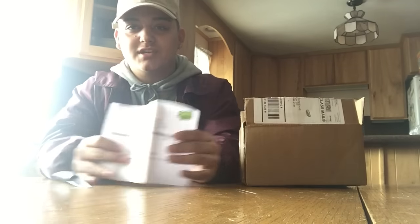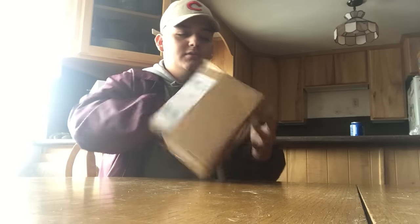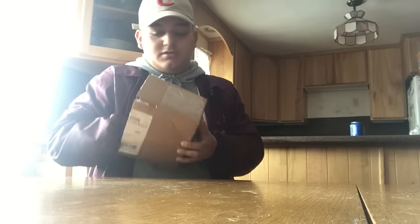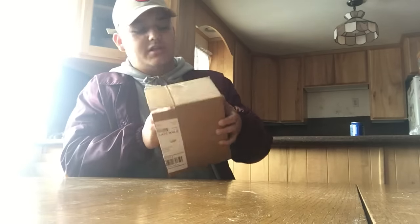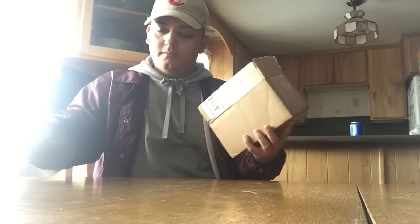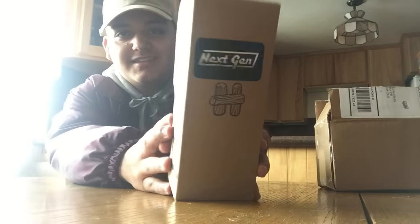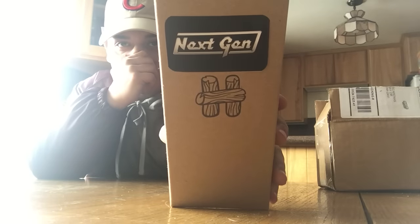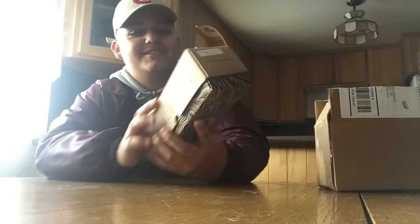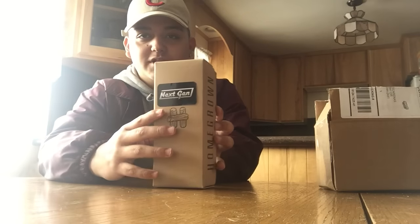So here's the receipt from Sweets, and let's see what else is in the box if there's anything. Nope. As you can tell, there's even a sticker on it that says 'Next Gen Homegrown' — that's pretty sick honestly. Alright, are you ready?